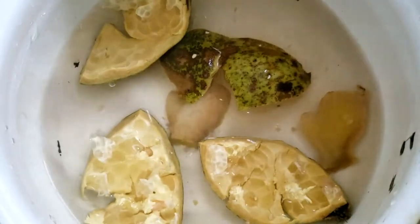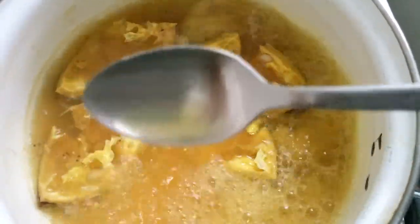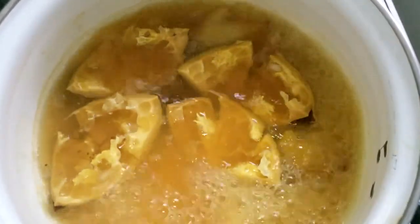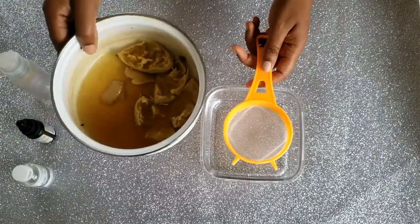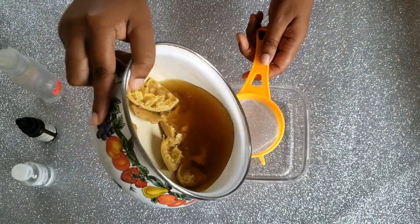You'll see some ginger in this pot — I already did some tea and didn't want to throw it out, and ginger has a lot of benefits for the hair, so I'm just going to be adding the pomegranate skin to this. I don't think there should be any problem adding ginger to this treatment. When the tea has come to a boil, remove it from the flame and allow it to cool down, then strain it.